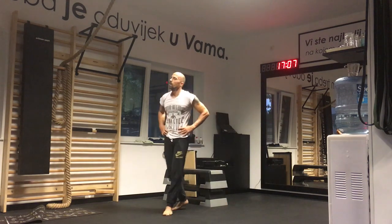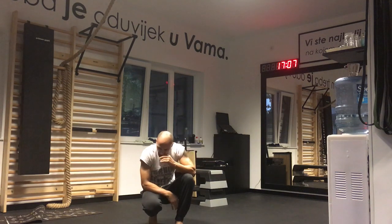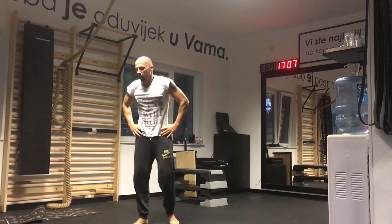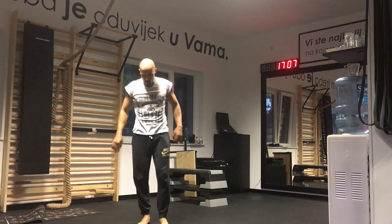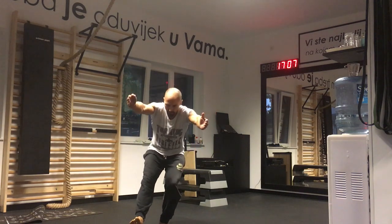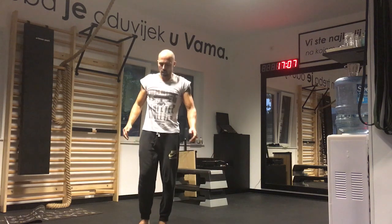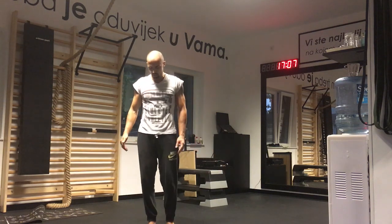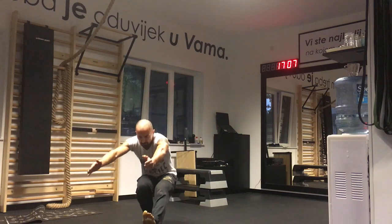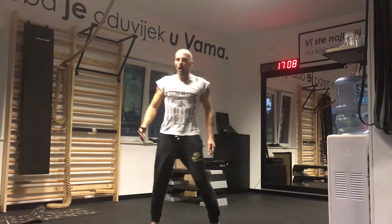Seventh exercise is a pistol squat — one clean rep on each leg. The free leg cannot touch the floor. All the way down and all the way up — that's one. Then on the other leg, all the way down and all the way up. Pistol squats complete.